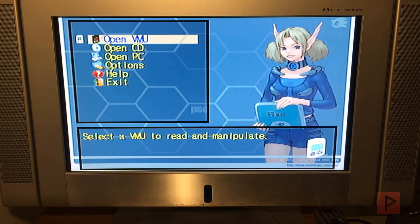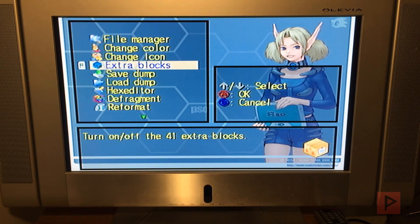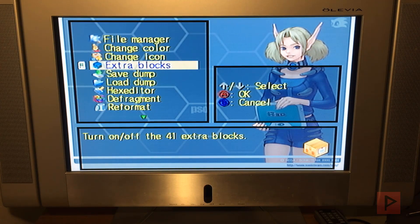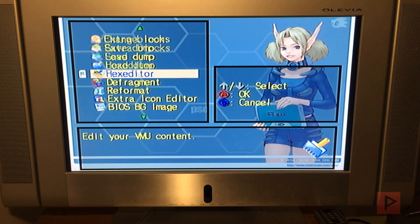So the first useful option is Open VMU — go into your VMU. And if you go to Extra Blocks, you can actually enable 41 extra blocks. I already have that on, but yours might be off. Go ahead and select On and then press Save, which is the Start button. There's a lot of different things here — you can do file manager, change the colors of your VMU, and all this other stuff.